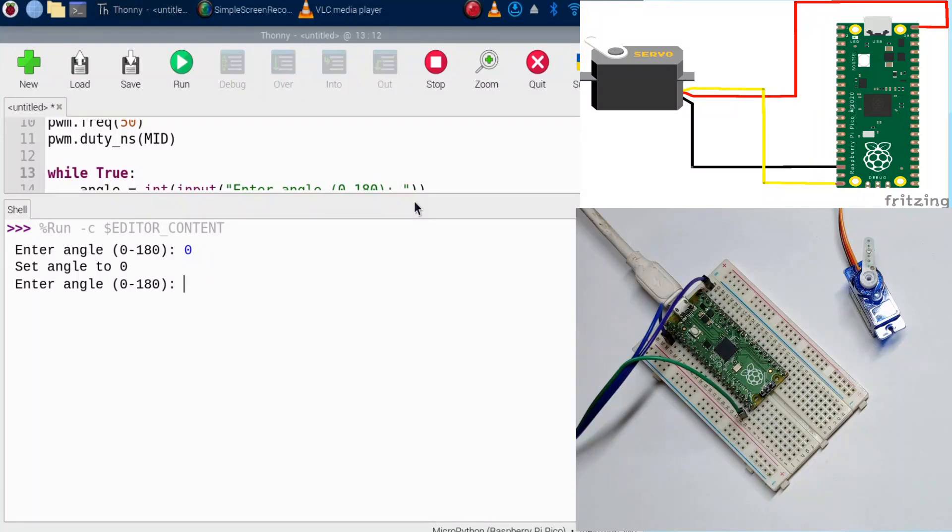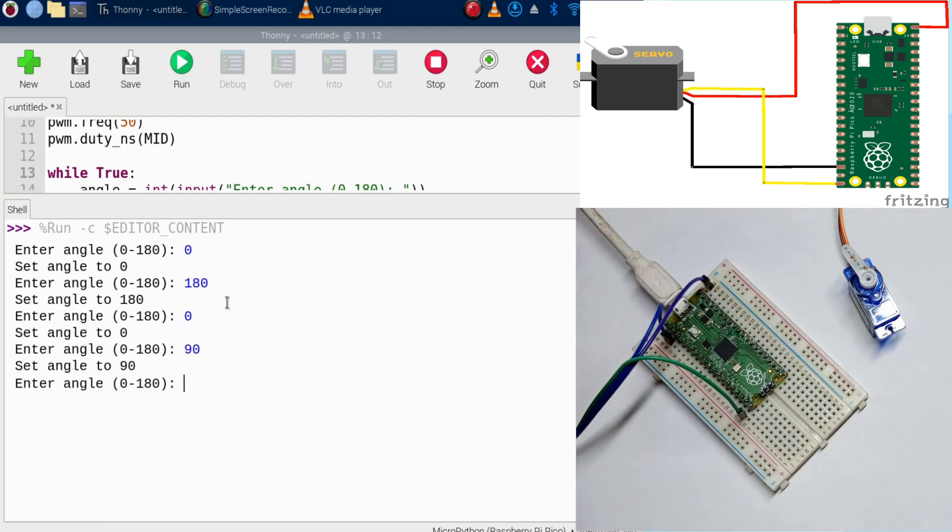Hello, in this video we're going to learn how to control a servo using the Raspberry Pi Pico by allowing the user to type a value of an angle for the servo to go to. For example, if I press 180 and hit enter, the servo goes there. If I put 0, it goes back. If I put 90, 45, or 100 — that's what we're going to do.